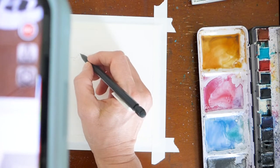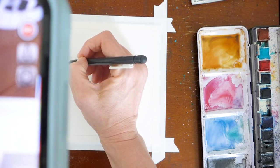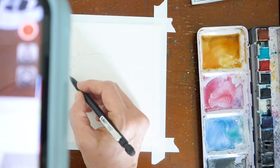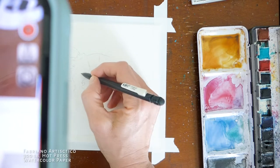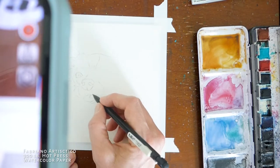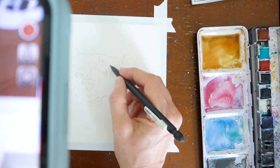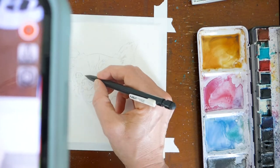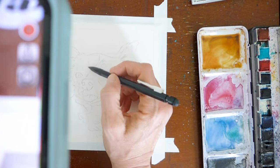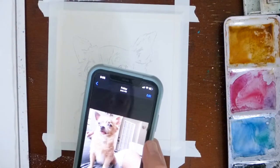I'm going to go ahead and speed this section up because it can be pretty boring. It takes about 10 minutes for me to do the sketch start to finish. The outline is done.